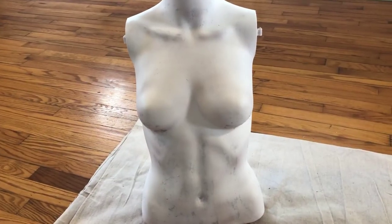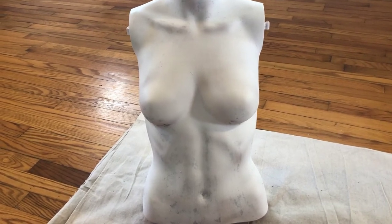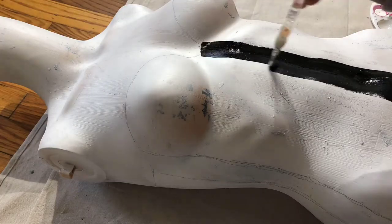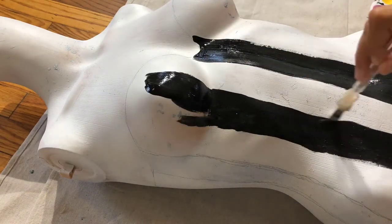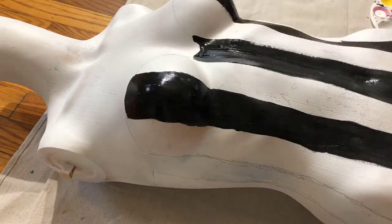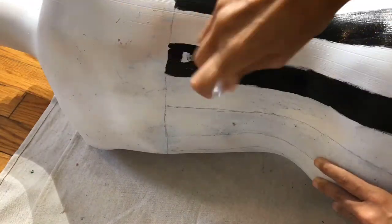Now that the mannequin is actually primed, I'm going to try painting it again. The primer provides a kind of texture for the paint to cling to, so hopefully this won't peel off in the future.